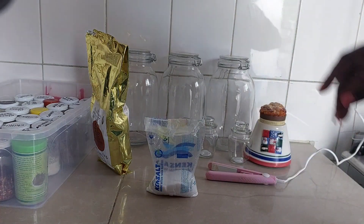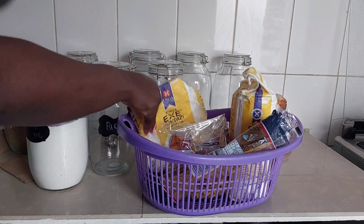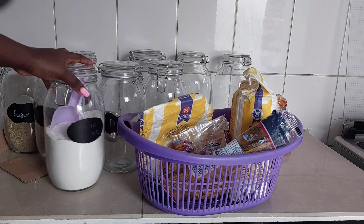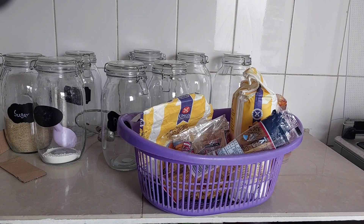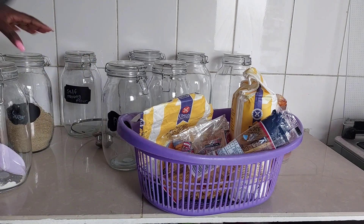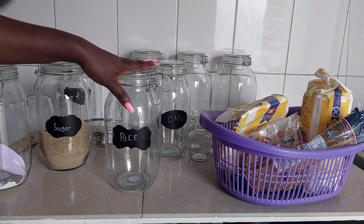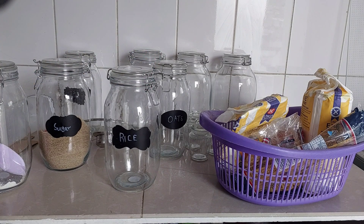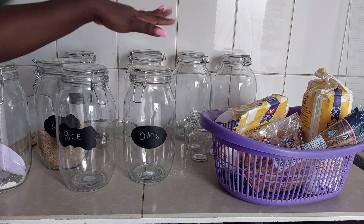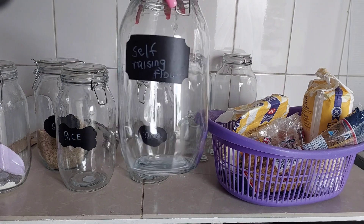Currently this is how things are looking — everything is partially open. We have maize flour here, and I haven't cleaned the new jars yet so I'll hold off moving it. Then we have wheat flour, sugar and rice. Every time we finish whatever is in a jar, it is cleaned before you refill — even if the stock is the same — I just feel it's right to clean. We also have oats and this one is for self-raising flour.